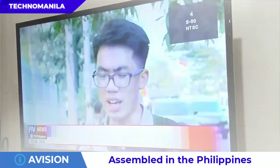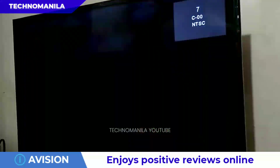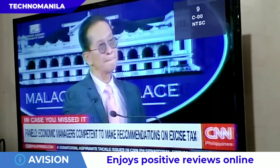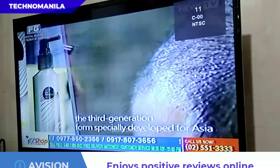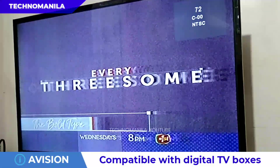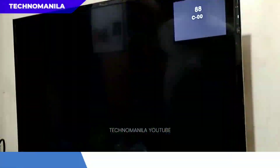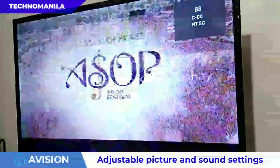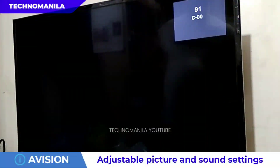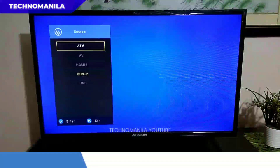Once completed, maaari na tayo makapanood ng paborito nating programa na free-to-air broadcast. However, kung meron kayong cable subscription in analog, kailangan nyo rin isearch separately dun sa cable option sa channel search. Kung meron naman kayong direct-to-home satellite TV subscription, such as SkyDirect, Signal, GSAT, or cable na digital box yung provide sa inyo, pwede nyong i-connect dito sa e-Vision TV nyo gamit yung RCA cable or HDMI cable.